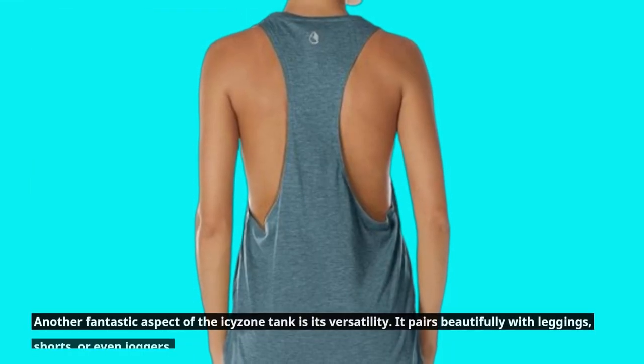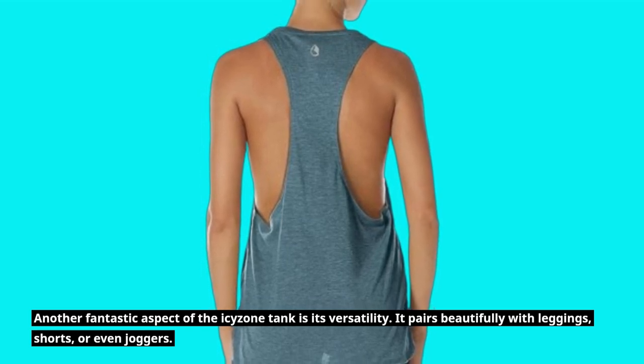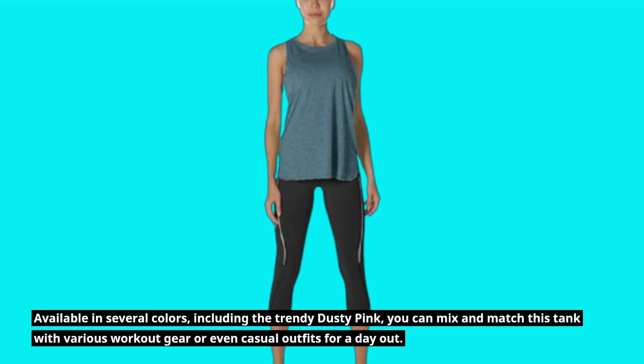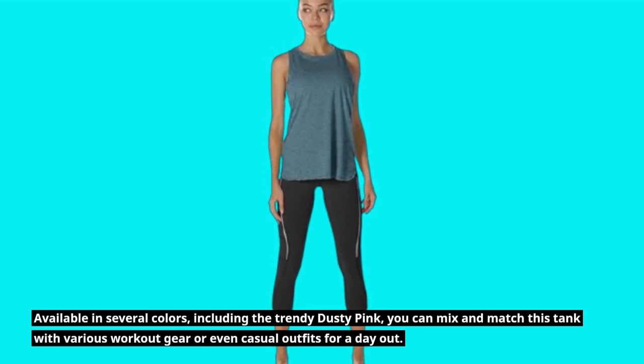Another fantastic aspect of the ICY Zone tank is its versatility. It pairs beautifully with leggings, shorts, or even joggers. Available in several colors, including the trendy dusty pink, you can mix and match this tank with various workout gear or even casual outfits for a day out.